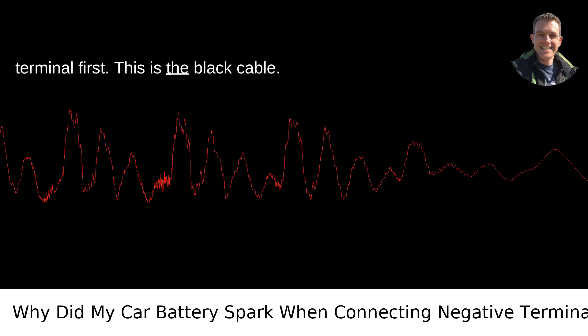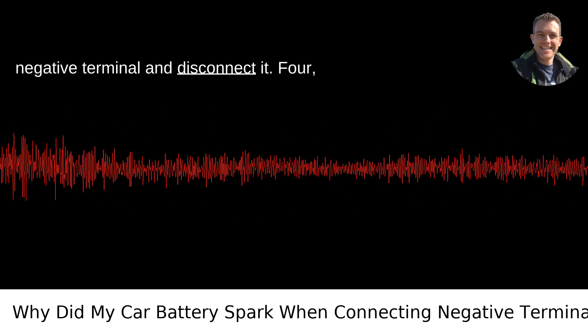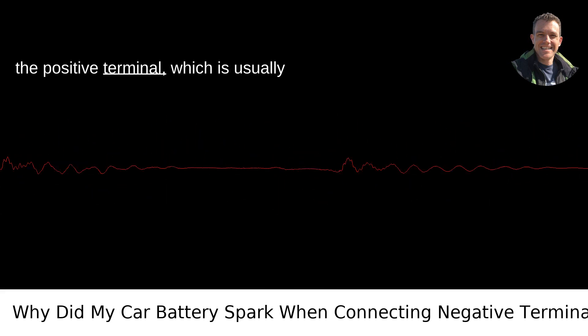Step three: remove the negative terminal first. This is the black cable. Using a wrench, loosen the nut on the negative terminal and disconnect it. Step four: remove the positive terminal. Once the negative is safely off, do the same for the positive terminal, which is usually marked with a plus and is red.